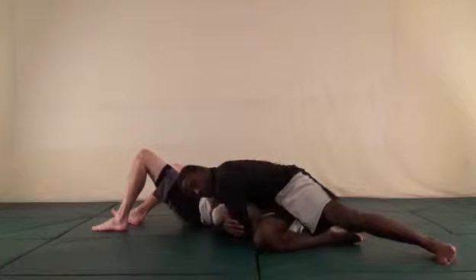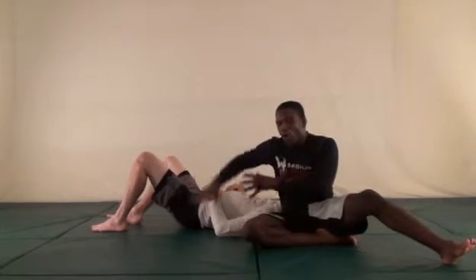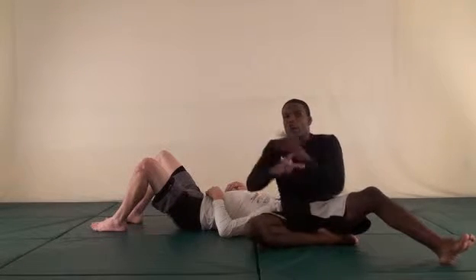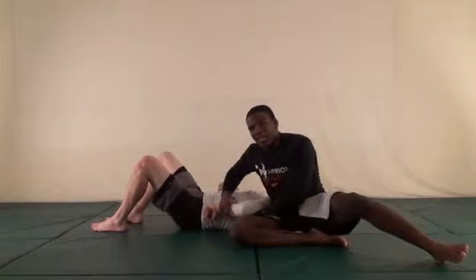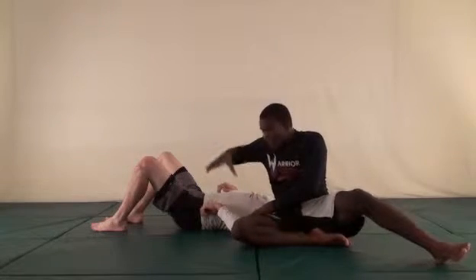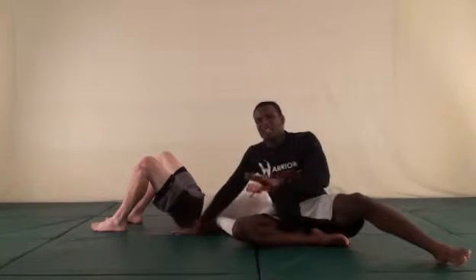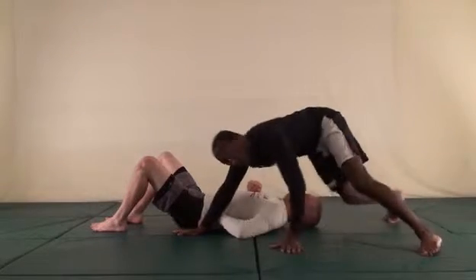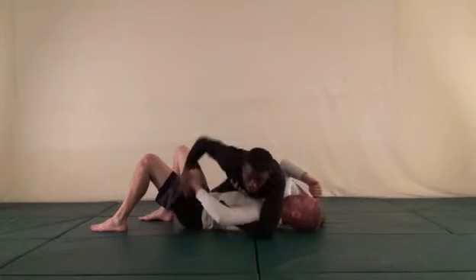From there I'm going to sit through. What that does is change the nature of the position — it puts all my body weight on the submission. Prior to that when I'm on one side I'm just using my arms and my squeeze. But when I come to this side of his body it puts my whole body weight down on his arm, changes the nature of the position, and they have to tap because it's too much pressure.